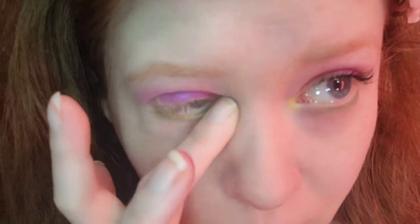For the inner corner, I'm taking Calypso, which is the shimmer lime green, to bring lightness to the eyes. I'm going to apply mascara and be right back. Okay, I'm back — mascara is on and the eyes are complete.